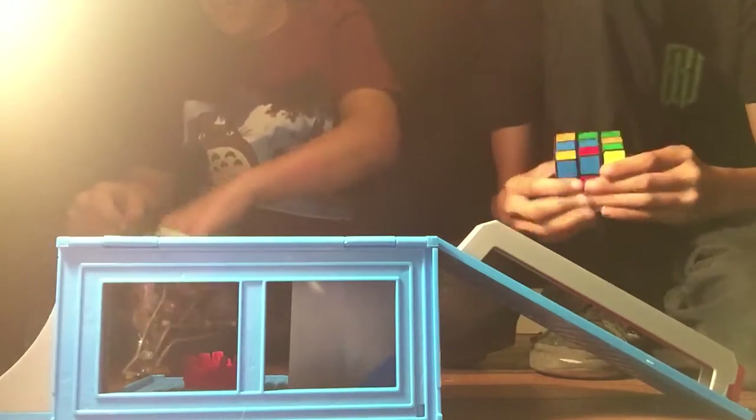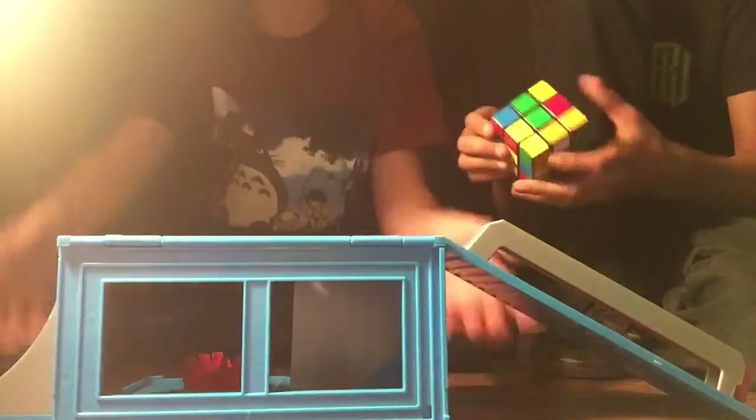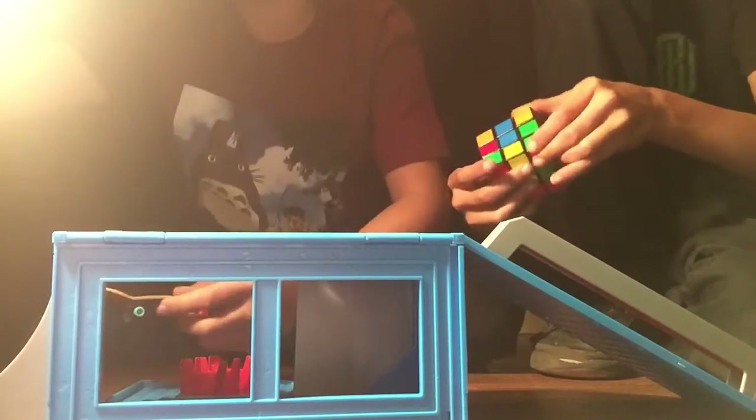What's up guys, FestFest here, and today I'll be showing you, well first of all, this collection of tech decks I have, and this tech deck skate park. We're kind of reviewing it, and so far it's been pretty good. So I'll be using my brand new tech deck.